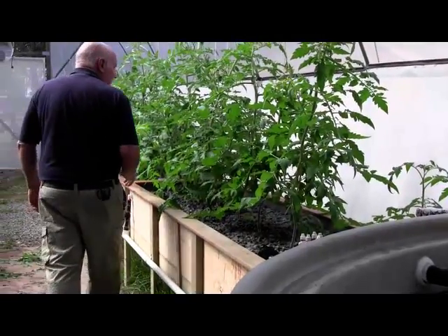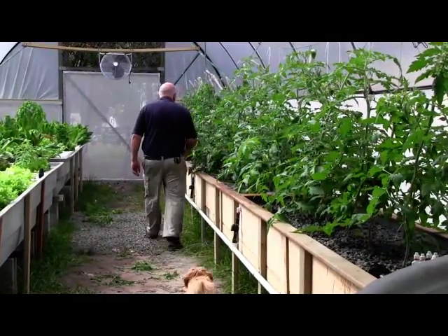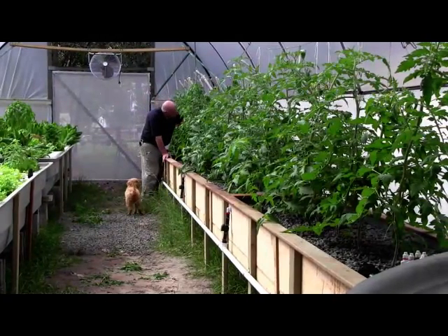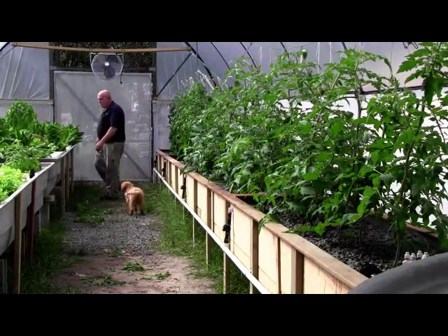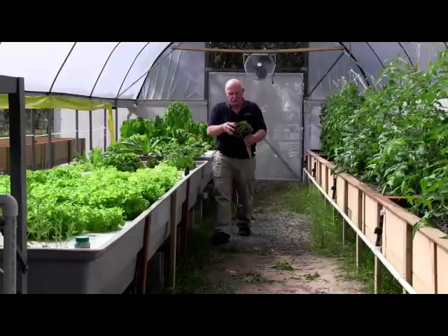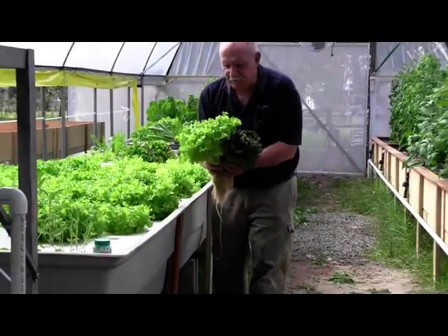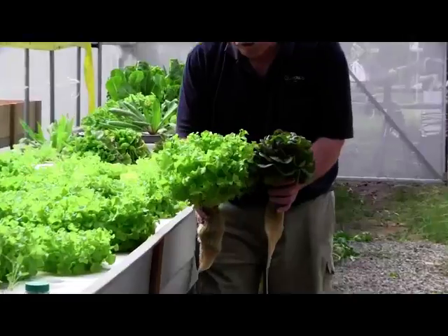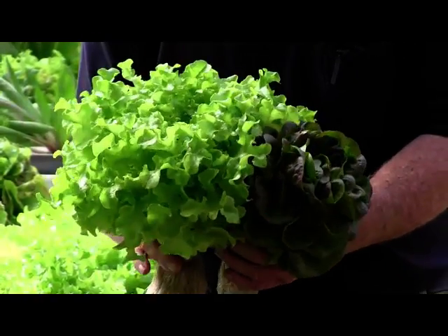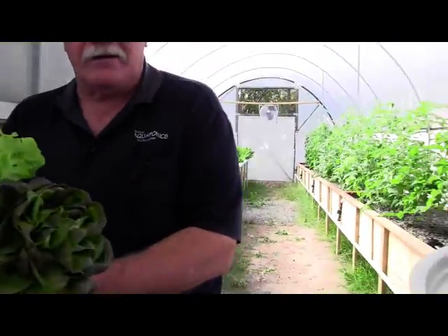I just can't get over how well these things grow — unbelievable. I reckon we'll just take these up to the house. Look at that — a red one, a green one, beautiful healthy lettuce, never been sprayed with any insecticide or artificial fertilisers, just unbelievably healthy food. Let's go into the other greenhouse and get some tomatoes so we can make a fantastic tomato and lettuce sandwich.